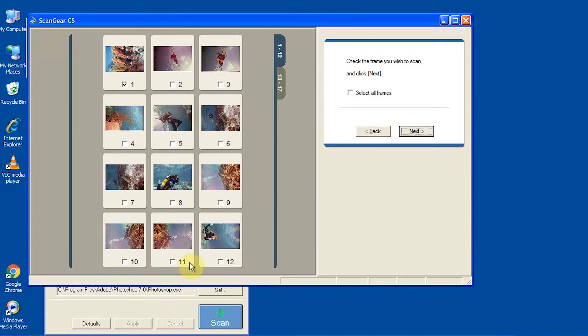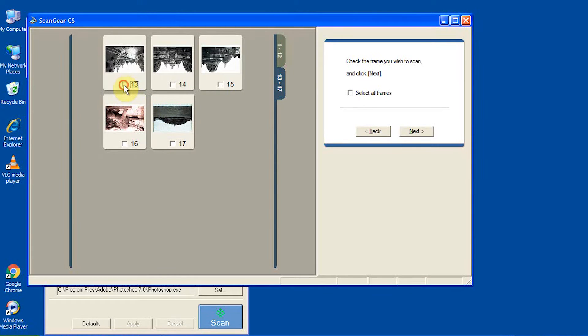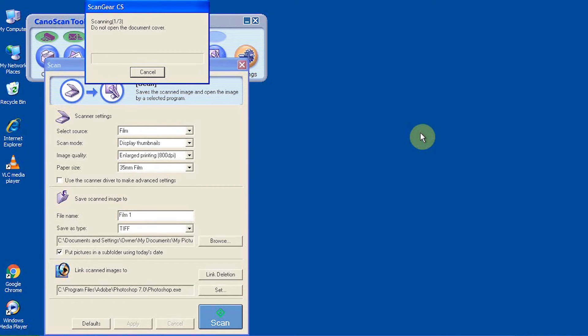That brings up each individual image on those negatives — it automatically adjusts them so they look like positives. You can see these are some underwater shots. You can select which ones you want or select all the frames; there are two different screens, and if you've got more pictures it makes more screens. I'm going to do the colour and the black and white together but scan them as colour. I can convert the black and white to monochrome if I want to, but it will still scan in black and white because there's obviously no colour in the negative. Then that will adjust the lamp again to make sure the exposure is correct and then make the scan.